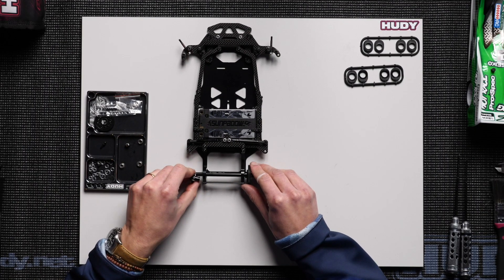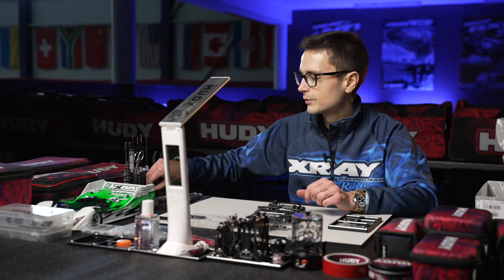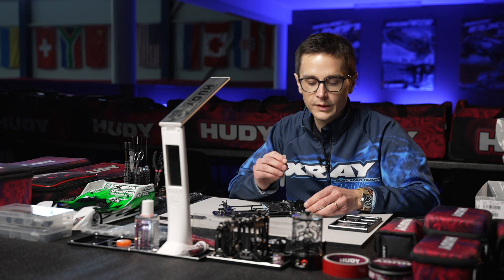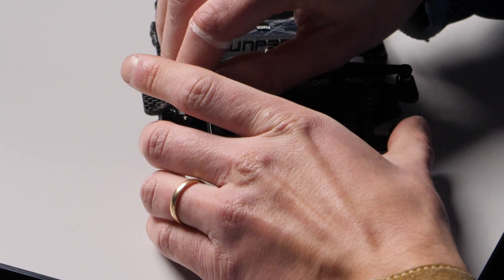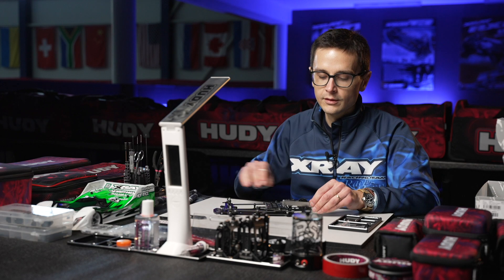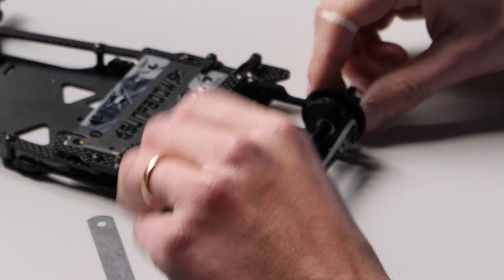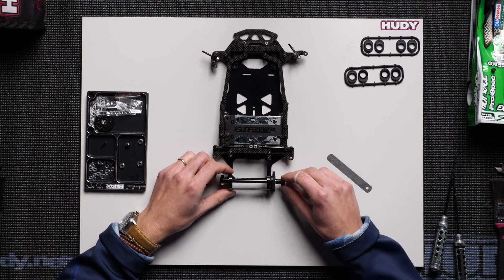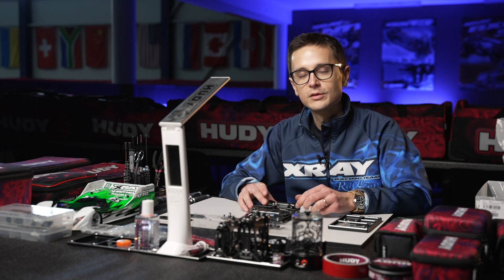We install the wheel hub on the other side. I'm going to show you a trick I use to make sure I have perfect end play on the axle: I use a feeler gauge of 0.15 millimeters — you can use 0.15 or 0.2, which is normally the best gap. I install this feeler gauge between the hub and the bearing to ensure I have perfect end play every time. It's important to have a bit of end play so that nothing binds during cornering, and it also protects the bearings in case of a crash. And that's it — the solid axle is installed, and that concludes the solid axle build video.